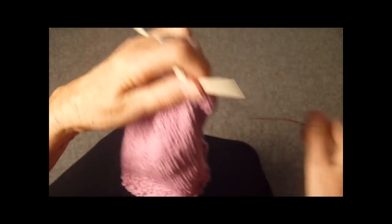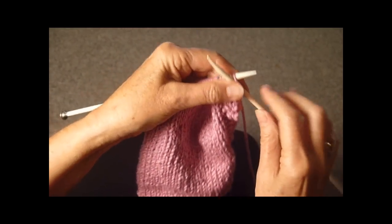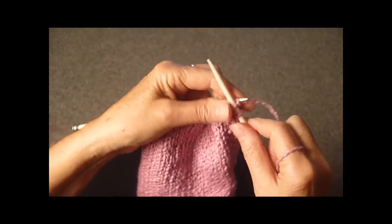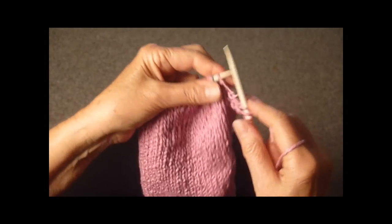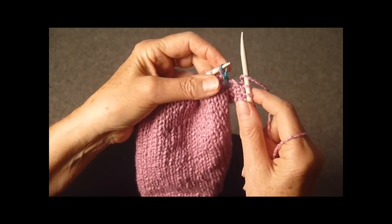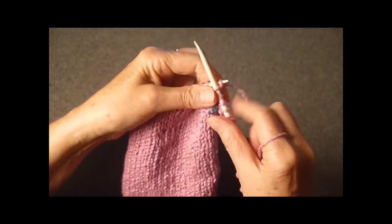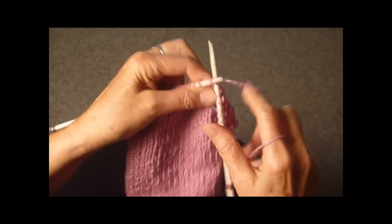Turn the work around, and this time we're going to do the seed stitch all the way across. So we're going to slide that off as though it were a purl, we're going to knit, purl, knit, and we don't need the markers anymore. Continue purl, knit one, purl one, until you get to the end.